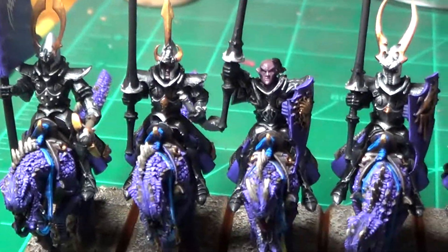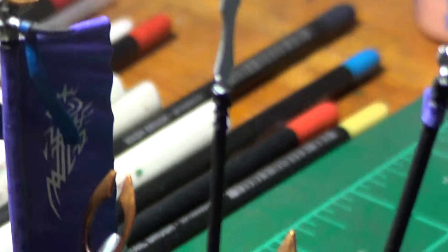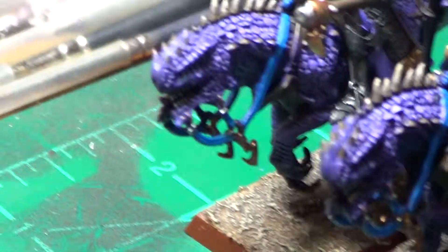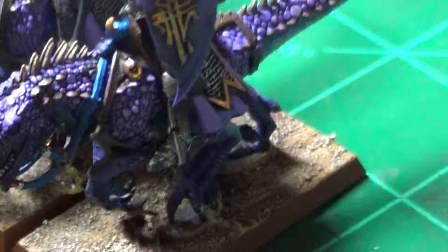I just wanted to give you guys a quick peek at them. Let me try to zoom in a little more. And there they are. If you guys have any questions as to how I did them, or comments, anything at all, please feel free to drop a line below.